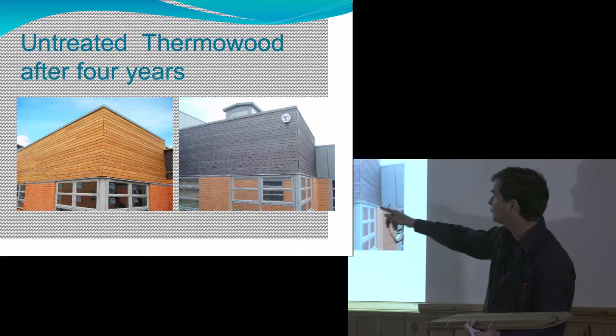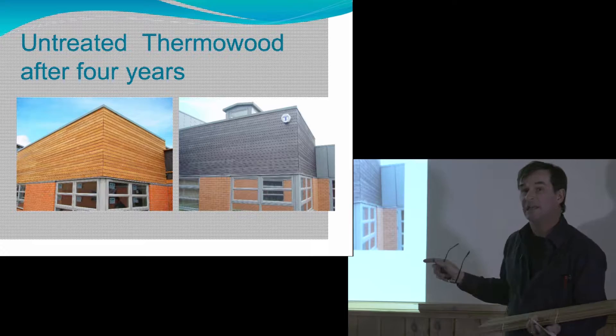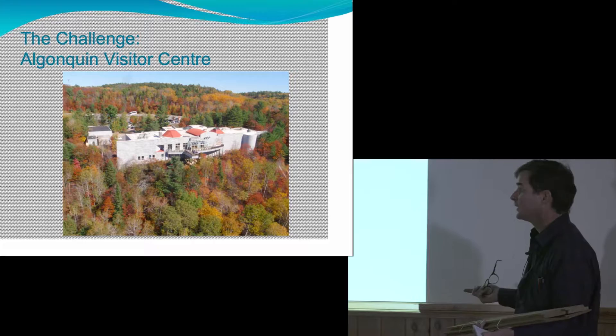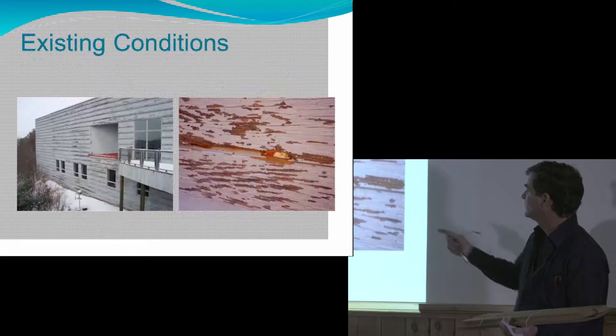Without any treatment, four years later it greys out. Why I want to do this is because I have a very difficult location in Algonquin Park where I don't want to be going back and repainting the siding. That place has got issues — the whole south face is rotting away. They built it without a rain screen behind it. Normally you'd have a space behind the wood so it can breathe. They did not do this and I can pull that stuff off with my fingers — that's my problem.